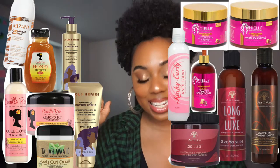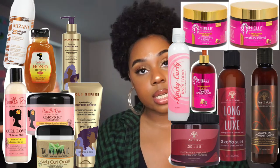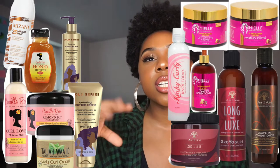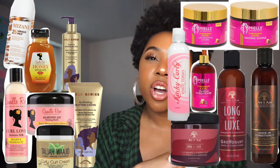Another cult favorite is the Kinky Curly Knot Today Leave-In — great for detangling, super moisturizing, thin consistency, and $11.99 at Target. The Kinky Curly Curling Custard is $16.99, similar consistency to the Mielle Organics custard but slightly thinner. People use both as their gel in wash-and-gos and twist-outs. Those two are cult favorites. I think styling products are very important — if you're going to splurge on anything, splurge on deep conditioners and styling products, because that's what people see.